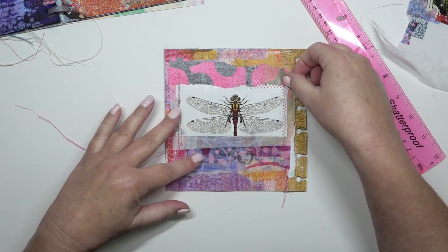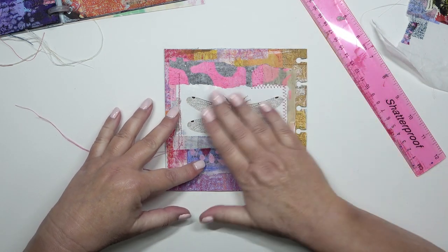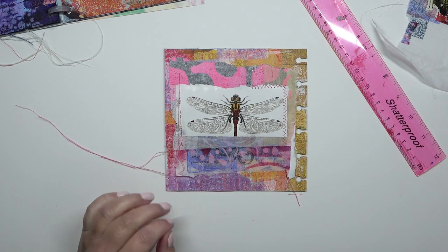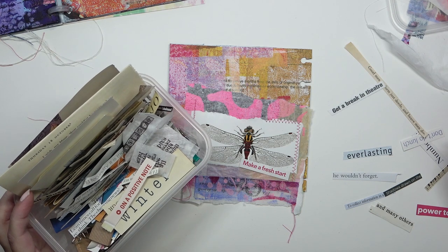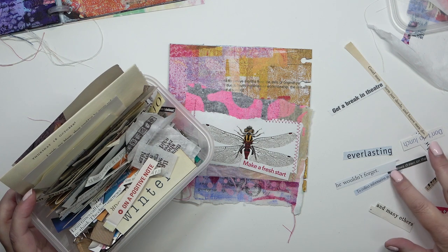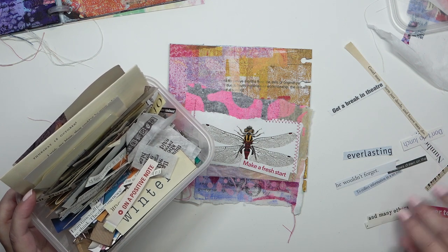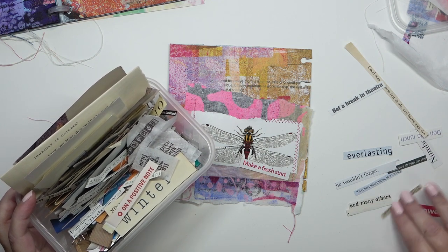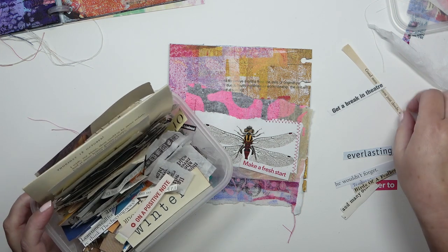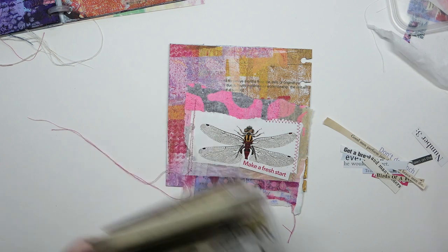The only bit I'm not sure about is the bottom right-hand corner — it's too white, but I'm going to add a little bit of paint on that. I've been rooting through my magic box of words. I've got some words on the right-hand side I was thinking about, but I've gone for 'make a fresh start', which is not stuck down yet — it's just there underneath the dragonfly. I'm going to put these other words away now.